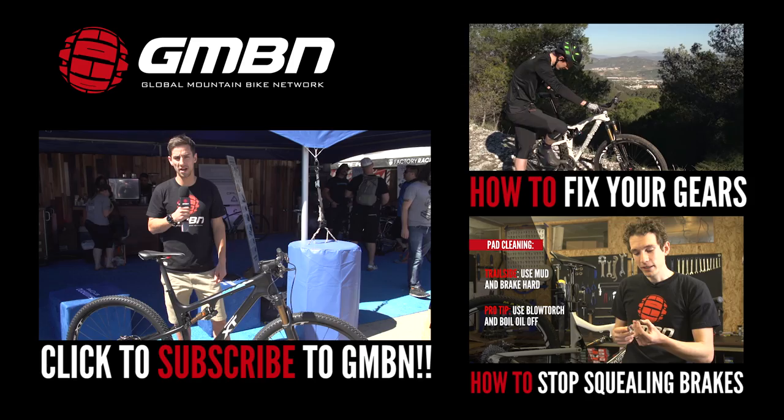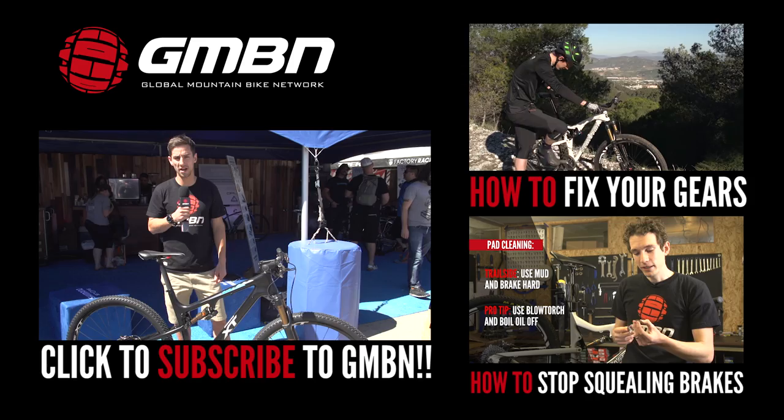Let us know what you think in the comments down below about Shimano's new XT groupset. You can also click up here to see how to set up your gears, or click down here for how to stop your brakes from squealing. Don't forget you can also click on me to subscribe to GMBN.